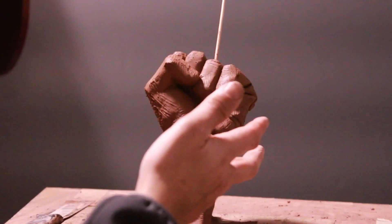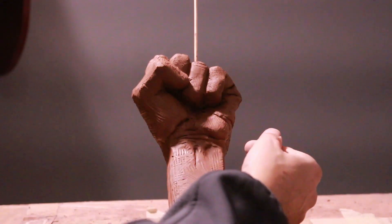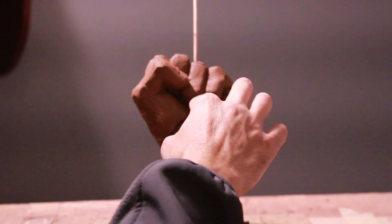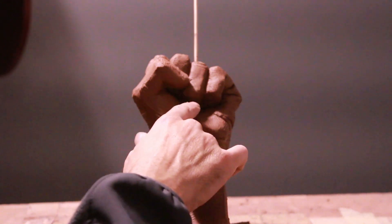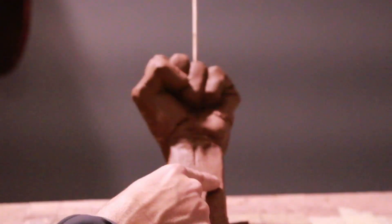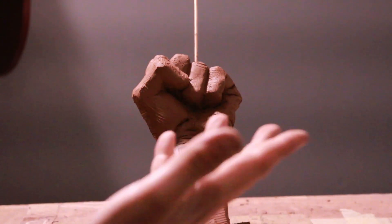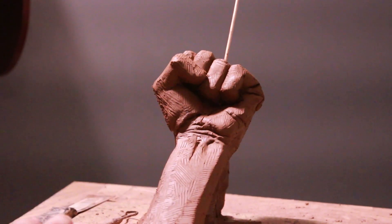If you're going to fire this, I'd recommend hollowing out a little bit of the fist, puncturing a hole in the back. What I tend to do is after it gets hard, hollow out the fist and build a tunnel into the arm itself — that way it vents out and I've never had problems firing these. I just wanted to do a quick video since I haven't been doing a lot of videos on the channel lately.